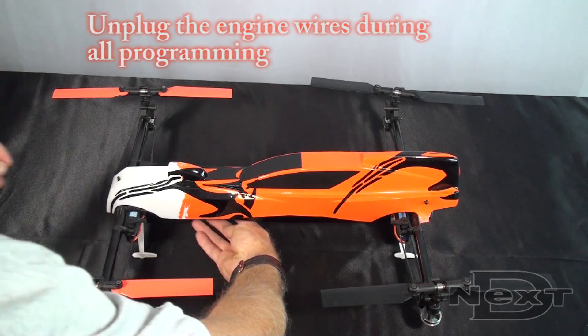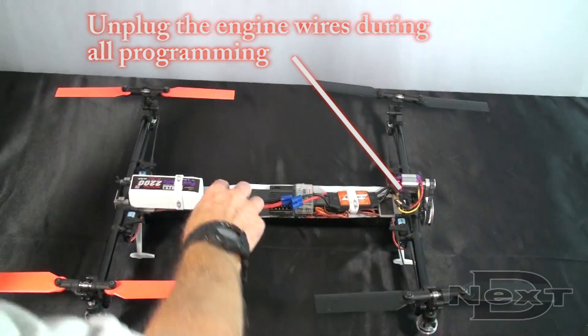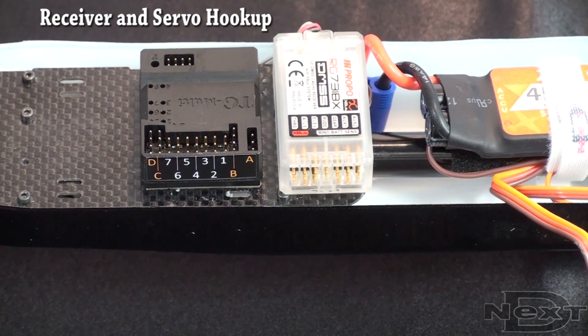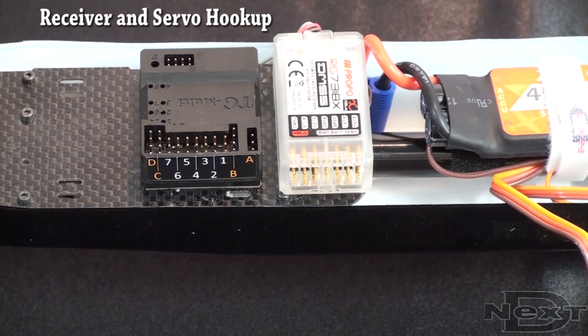Let's start by taking the canopy off so we can get to the radio equipment. Here we have the receiver, TG-Multi, and our front is facing left. We're going to use an X-Bus JR receiver hooking to the TG-Multi. For other receiver types, just see our other videos for the hookup method.